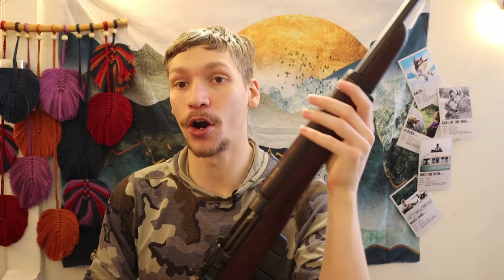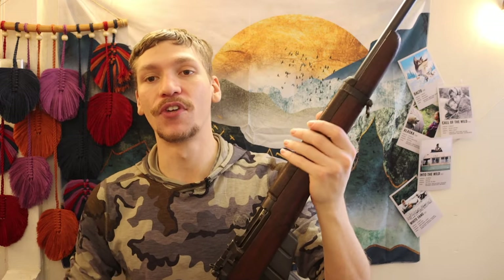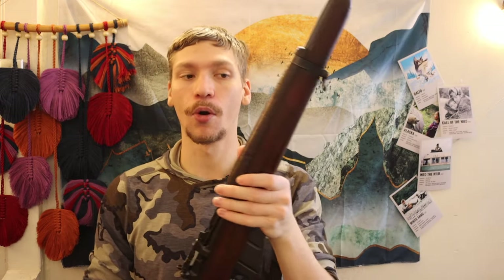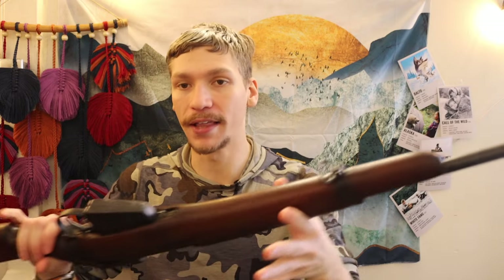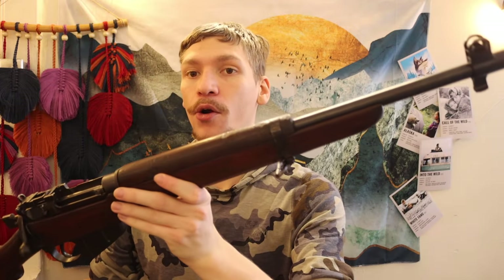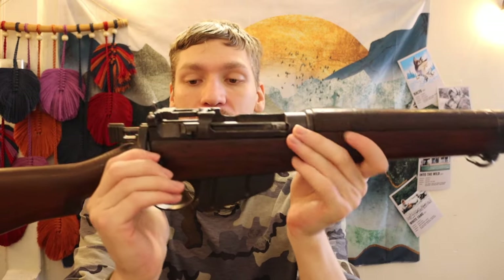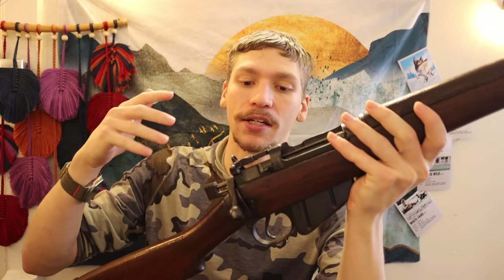These guys have a bit of bark to them and are no joke. But it's a pretty cool gun — very handy, very easy to handle with one hand. I wouldn't necessarily recommend shooting one-handed, but it's a very easy gun to carry and throw around. That's part of why they got the name jungle carbine — designed to be highly portable, smaller and lighter than earlier Lee Enfields.